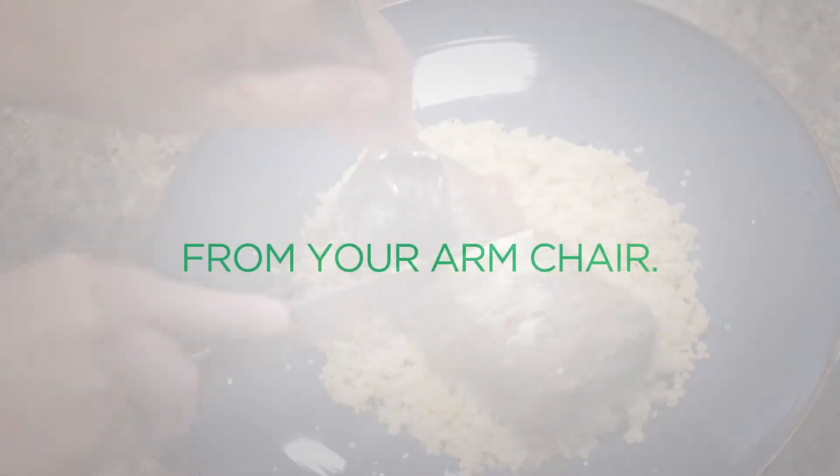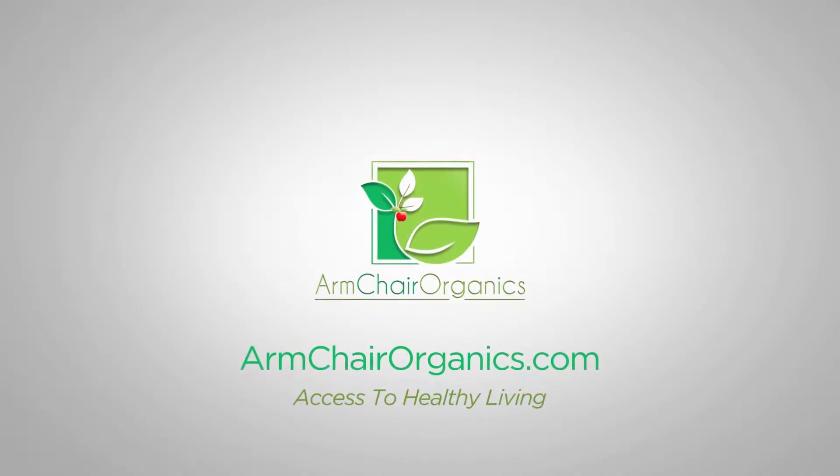www.armchairorganics.com — Access to healthy living.